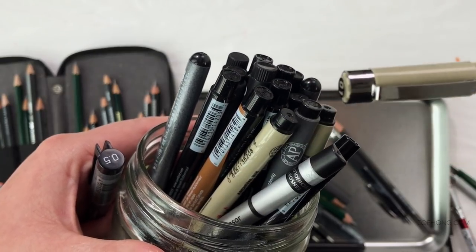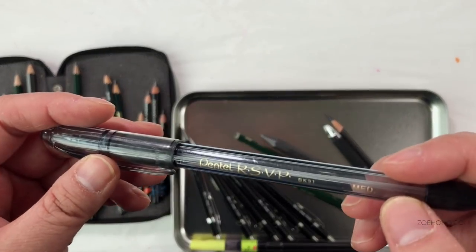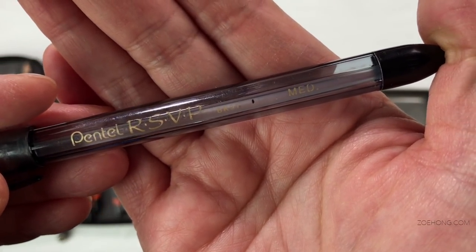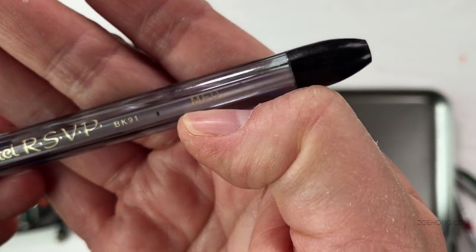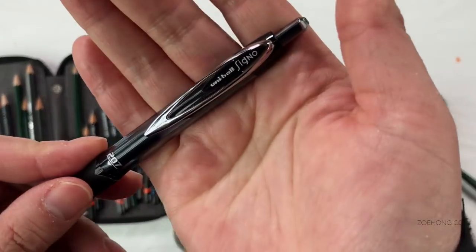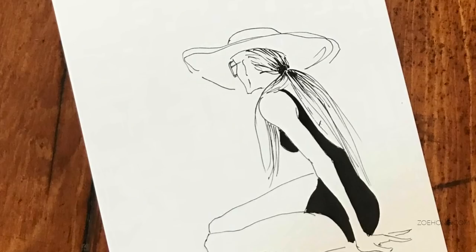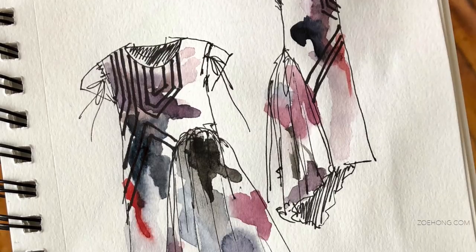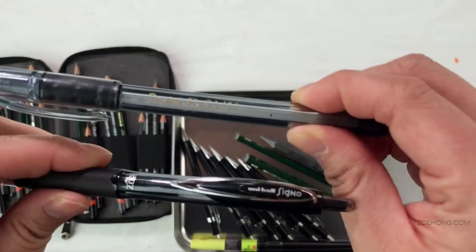Don't blame a tool for your artwork not being good. Some people like drawing with ballpoint pens — sometimes when the mood strikes me, I do too. These are Pentel RSVP pens; I have a bunch in medium and fine point and I like them. Some of you may know these already: the Uniball Signos, my favorite gel pen. I draw with these a lot — 99% of things that I handwrite, like notes and to-do lists, I use these pens. I buy both of these in bulk.